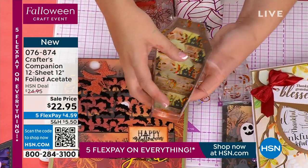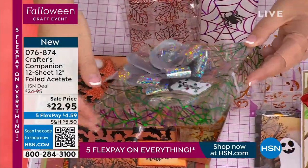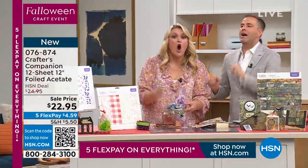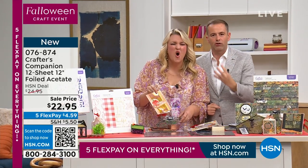I'm going to test you here because I explained all of this before the show. What is the thickness of normal acetate? Normal acetate — I remember this — it was 170, 180 microns. How thick is my acetate? 400 microns.